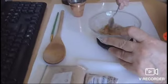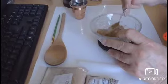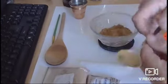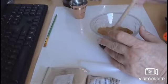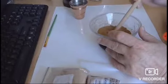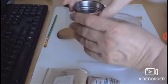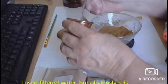We'll just mix this up together. I might use the end of my wooden spoon for this. It looks pretty even. Then I've got my filtered water here — you actually don't need much water to make a paste, so that's all we're doing, just making a bit of a paste.